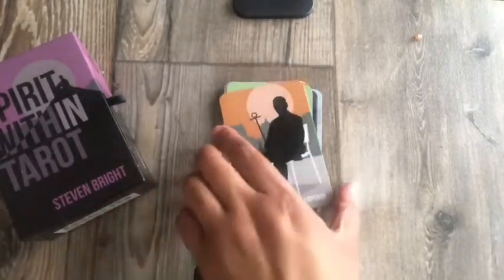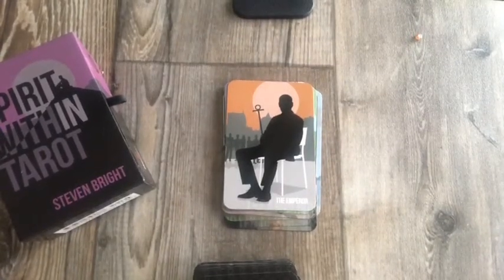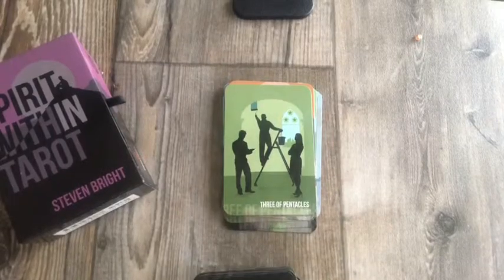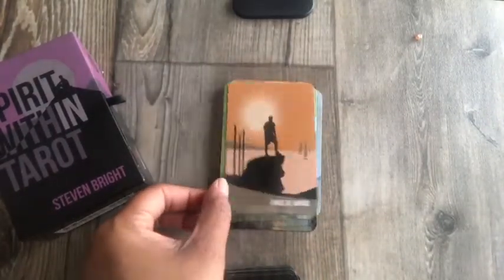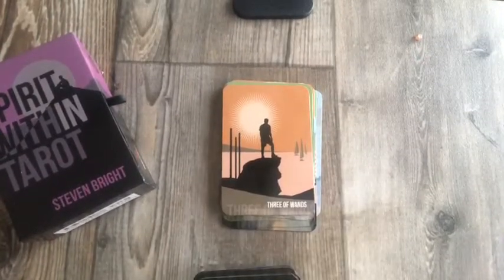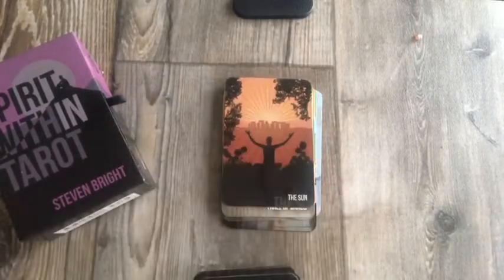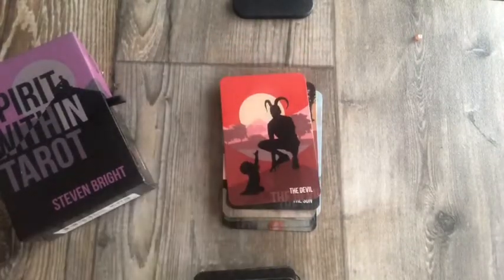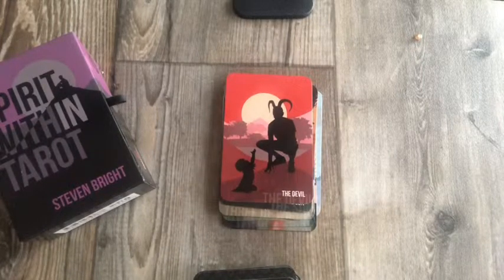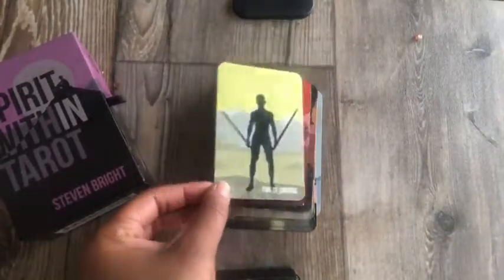The Emperor — it's an interesting way to depict the Emperor. Three of Pentacles — I like that. Three of Wands — waiting for his ships to come in. Look at the Sun card — that's pretty. The Devil — that's an interesting way to depict the Devil; I don't know how I feel about that card, I'm going to have to read the meaning on that. Two of Swords — and that's a man.